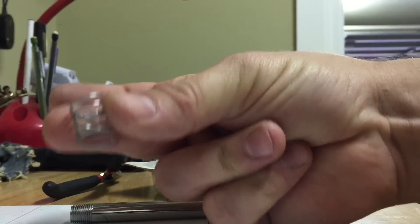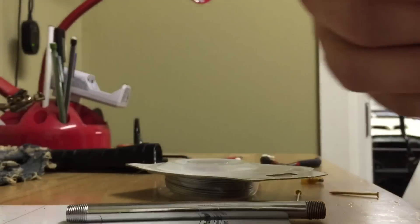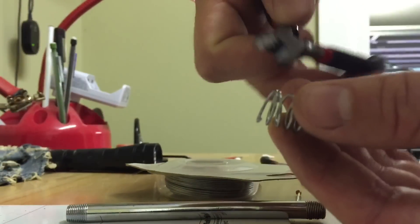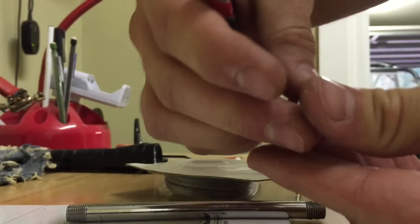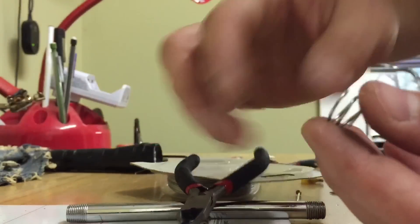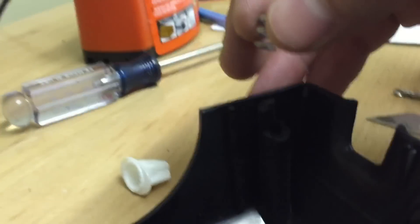Then just take some wire clippers and trim off the excess. You want to wrap it and make it kind of the same length as the piece that's broken off. Then you can put it on there, try it out, and judge where you need to trim it to have it the same height — level with the top of the plastic mount. You don't want it sticking way up over it, so just go back and forth to get it where you need it.